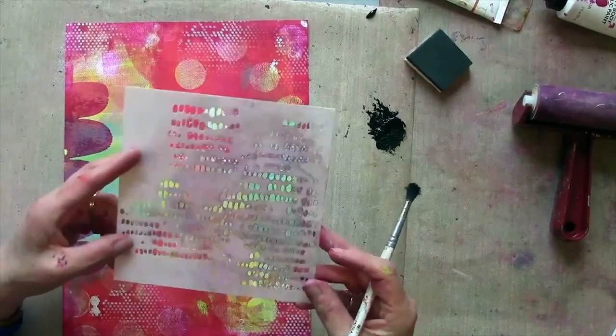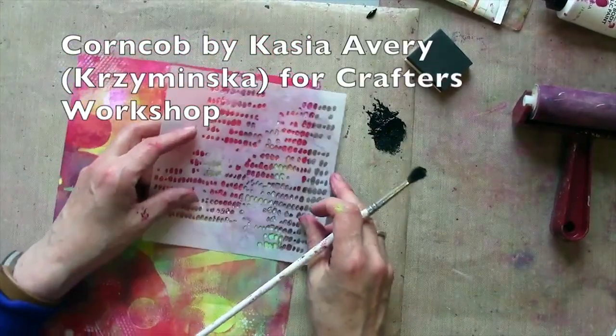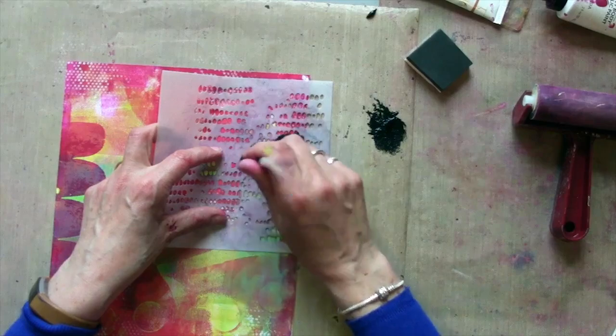This is a Crafters' Workshop by Kasia Avery called Corncob. I was going to use a brush this time. It doesn't matter actually whether you use a sponge or a brush — I think sponge gives you a slightly cleaner image.